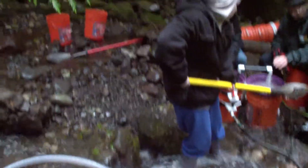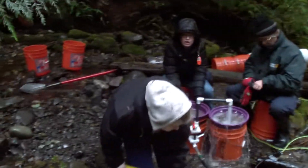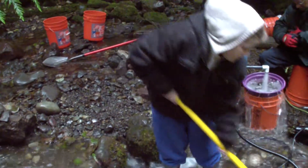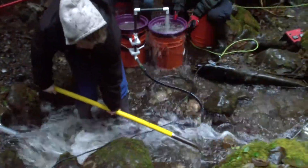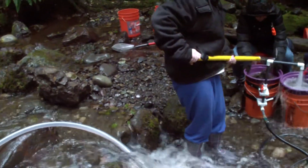We're at the creek and we're using the bucket sprayer. They're loading in the sand and using the classifier to take all the big rocks out, and then the little rocks fall down into the five gallon container.